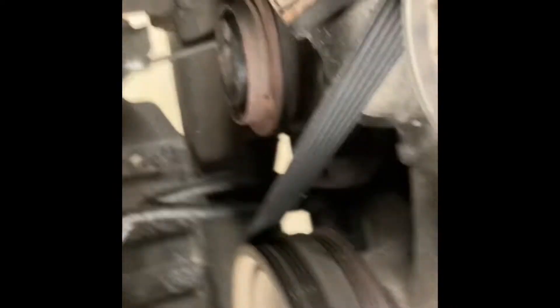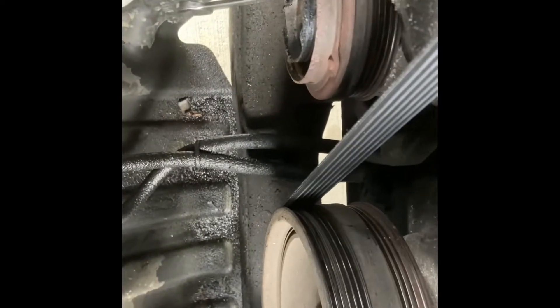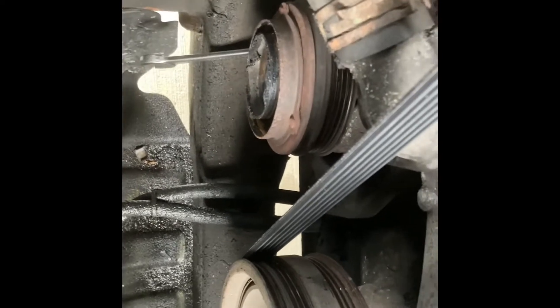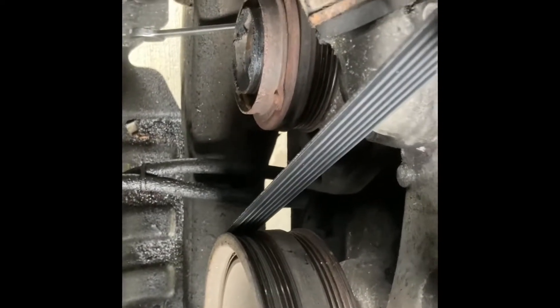And this is a common failure. I've never seen one this bad in a while. I did one like this years ago in a Suburban — it was this bad. You just don't see them this bad on all of them, but hey, every car is different.